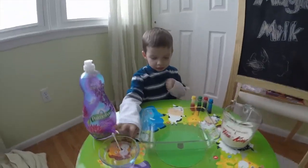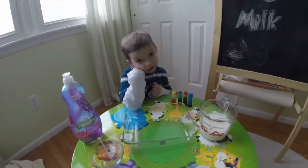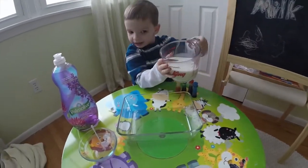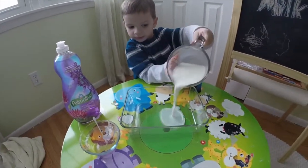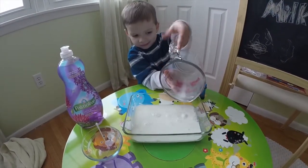All right, let's get started. So first step: you have to take the milk and put it in the bowl. Put it right in the bowl, yep. Good job.